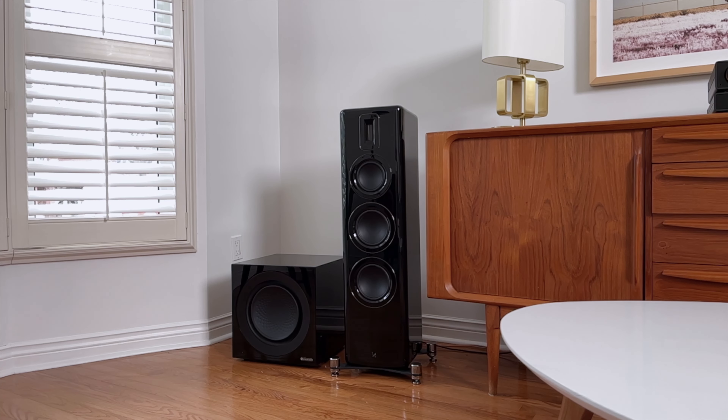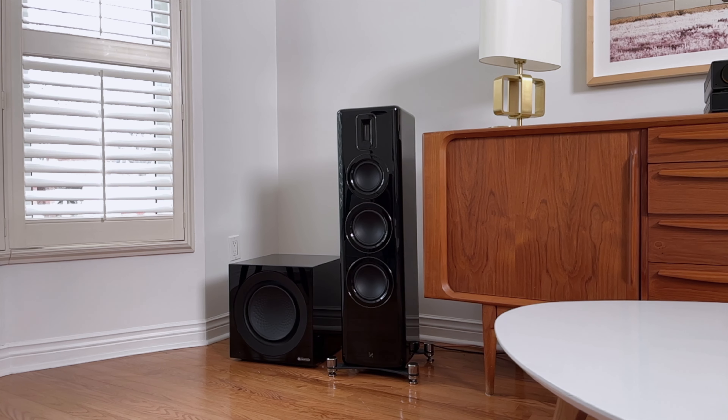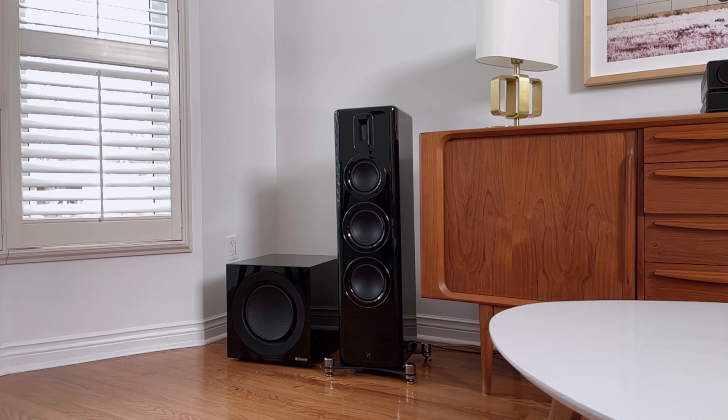The unfair comparison here would be against their own stablemate, the Quad Revela 2s. I absolutely adore those speakers and if budget was of no concern, I would own them right now. The Revela 2s sound bigger — they have an extra bass driver, a dedicated mid-range driver, and they're a floorstander, so they're going to sound more expensive and bigger overall. But if budget is a concern, or you have a room that doesn't fit a floorstander and you don't need as large a scale of sound, get the Revela 1s and a subwoofer if you need one.